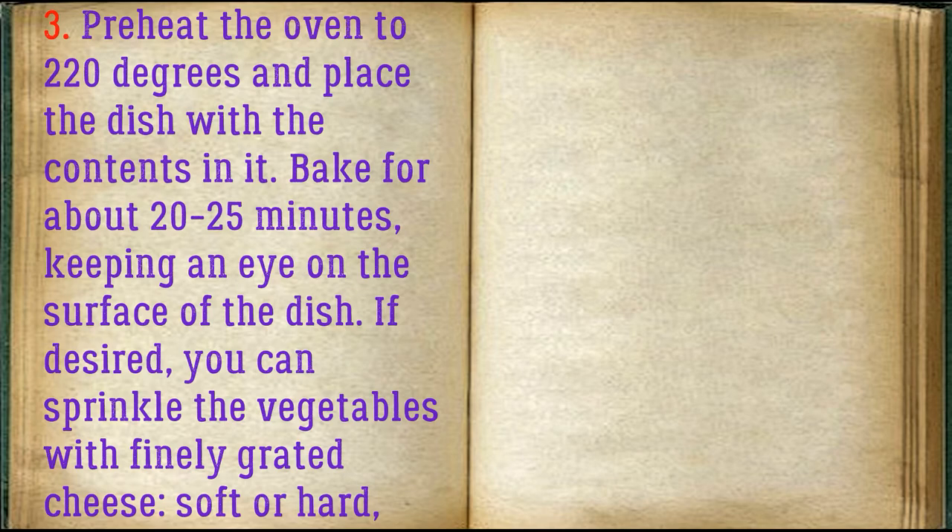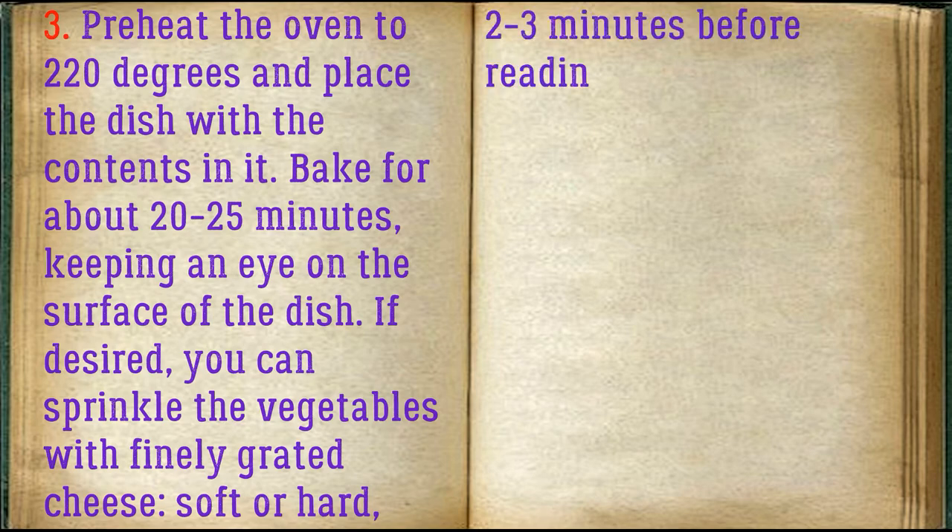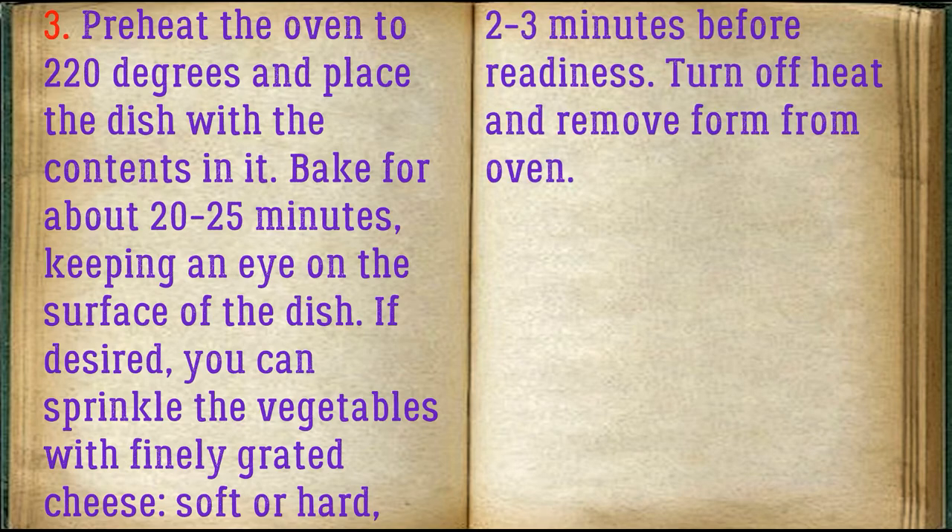Preheat the oven to 220 degrees and place the dish with the contents in it. Bake for about 20-25 minutes, keeping an eye on the surface of the dish. If desired, you can sprinkle the vegetables with finely grated cheese, soft or hard, 2-3 minutes before readiness. Turn off heat and remove form from oven.